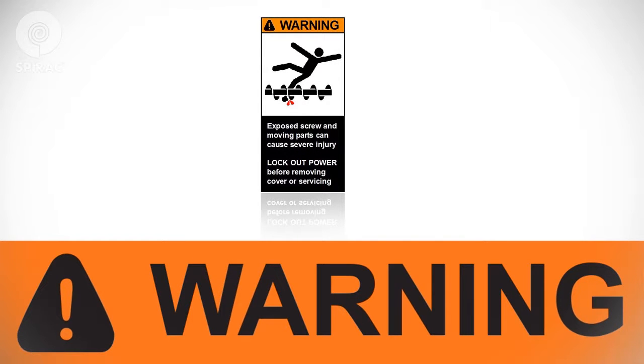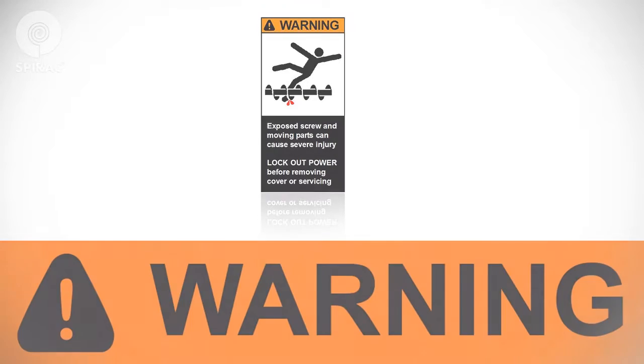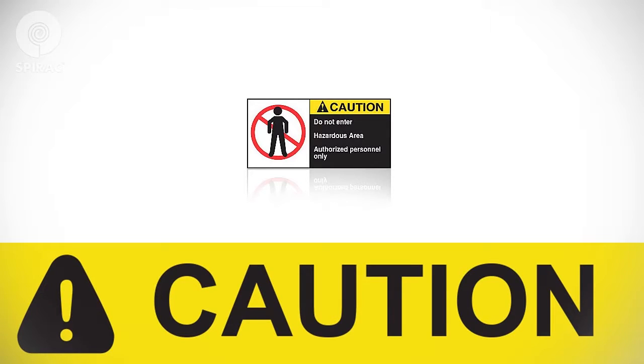Warning indicates a potentially hazardous situation which, if not avoided, could result in death or serious injury. Caution indicates a potentially hazardous situation which, if not avoided, may result in minor or moderate injury. It may also be used to alert against unsafe practices.